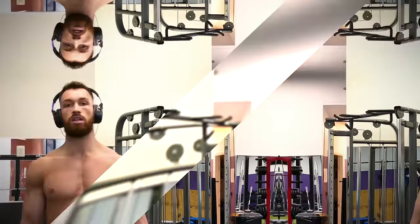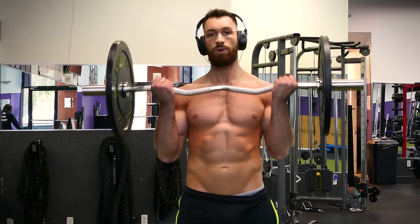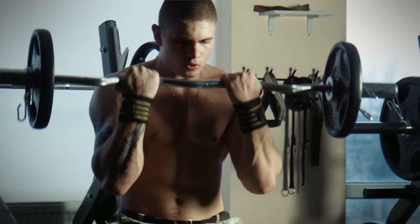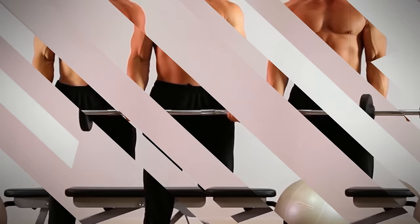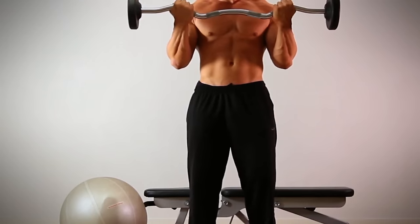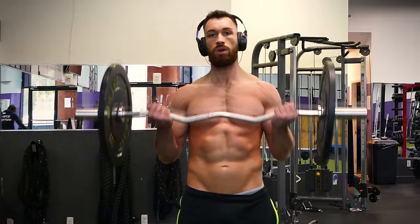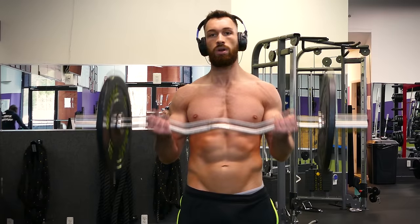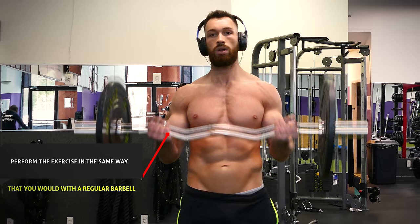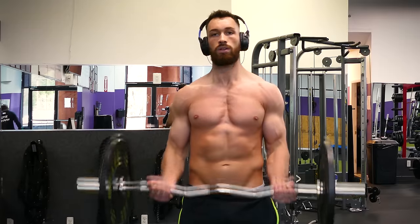Next we have regular easy bar curls. The easy bar allows for a more comfortable hand position than regular straight barbell curls and allows you to take a couple different grips. Your biceps have two different heads — if you go with a close grip you'll work more of your outer or long head, and if you go with a wide grip you'll work more of your inner or short head. The easy bar has grooves specifically made for a comfortable inner or outward grip. Once you choose your grip, curl the weight up while keeping your elbows locked and stationary close to your body.